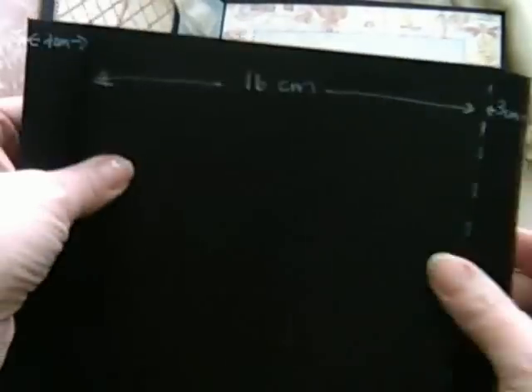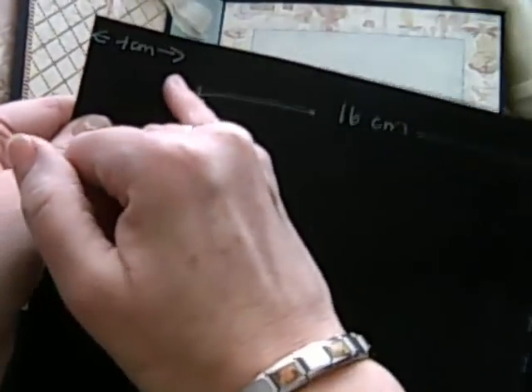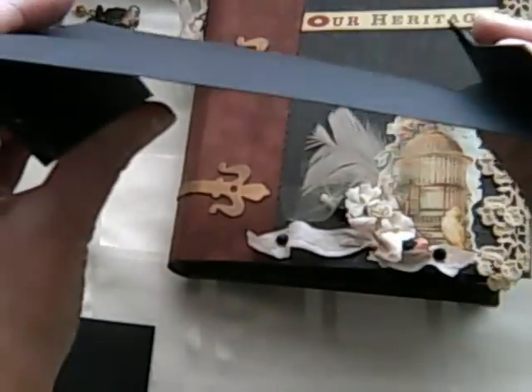For your next one, you need to seal the envelope up again. Then you need to measure, first of all, four centimetres in and do a score. Then you need to do another 16 centimetres on top of that and score it again. Your final flap is three centimetres. That will fold the opposite way, so you've got like a Z shape.